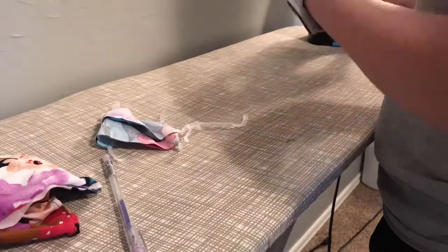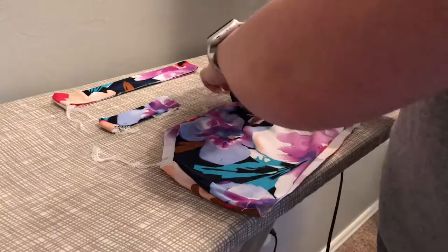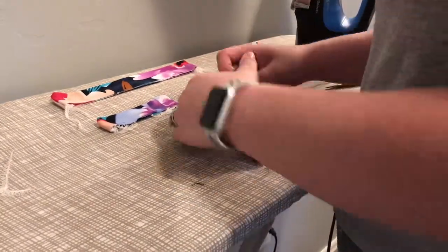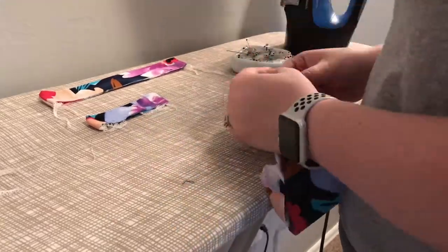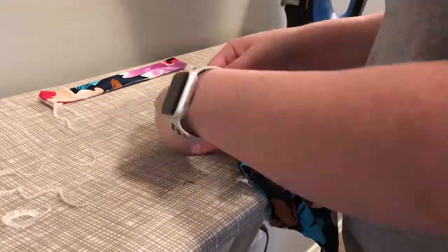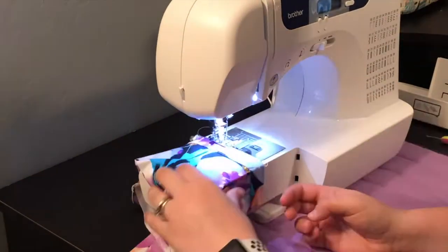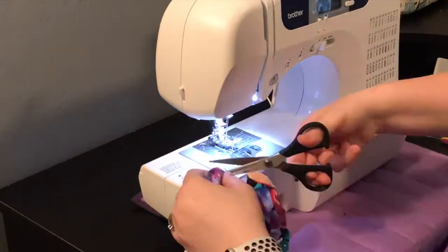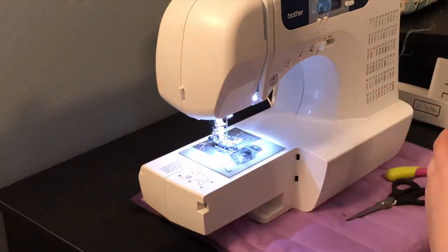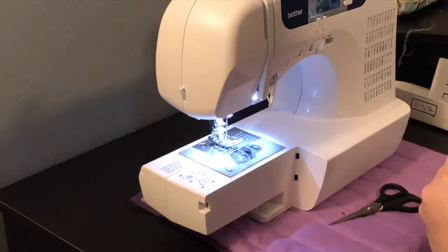After serging, I folded over the waistband and leg band pieces in half. I then pinned the leg band pieces to the leg holes on the main body piece, lining up the raw edges. I swished the leg holes inside the leg band to make them lie flat together. I basted the leg holes before serging them, which was a good call — I ended up messing up part of it because I wasn't fully lined up when I pinned it, so I was able to pick out the stitches and fix it before serging.